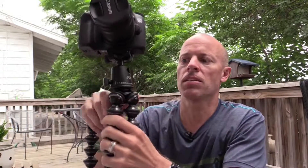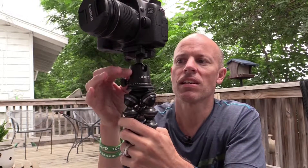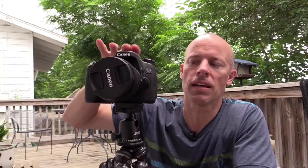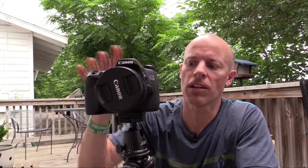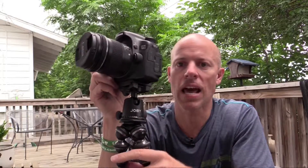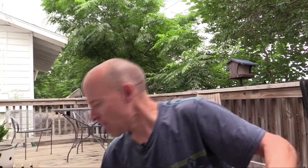One thing I wish Joby had done with these BallHead X's is there are no leveling bubbles on them. You can put a cold shoe level in the hot shoe on top to level it out, but it would have been nicer to have it built into the ball head so you don't have to add one separately.